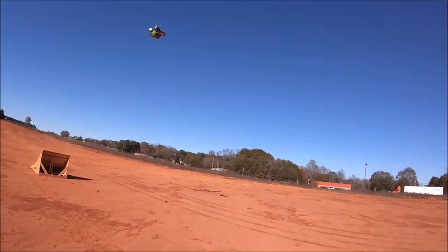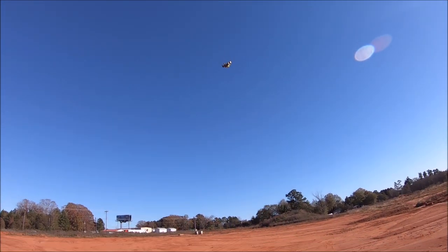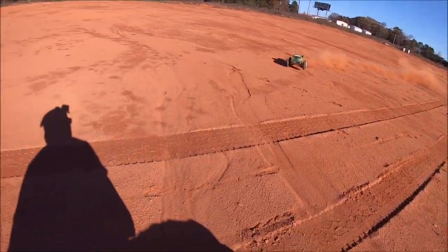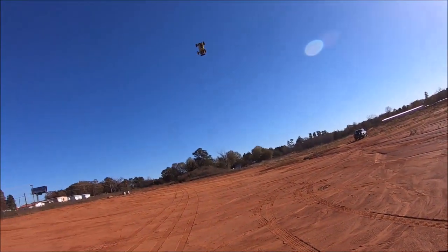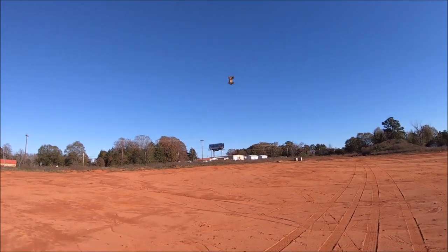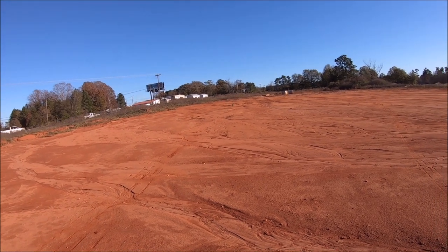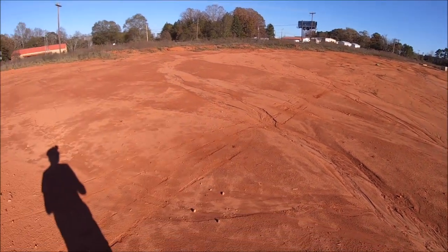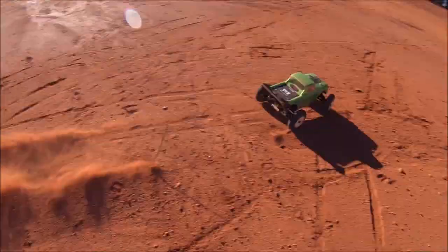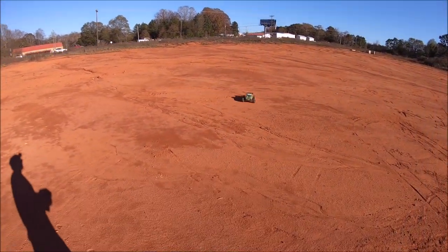Looks like I'm getting ready to lose the tire. Tumblewombo! Alright guys, that's LVC. This thing is a complete animal.